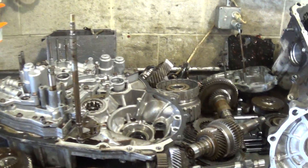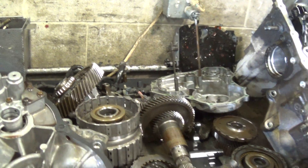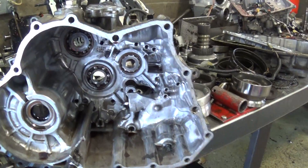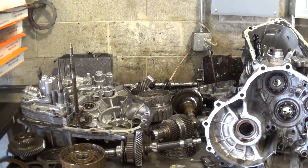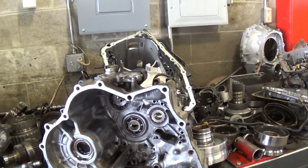So what it's going to take to fix it right is a full rebuild plus differential bearings. We're also going to have to replace the torque converter because it has been contaminated with metal as well.